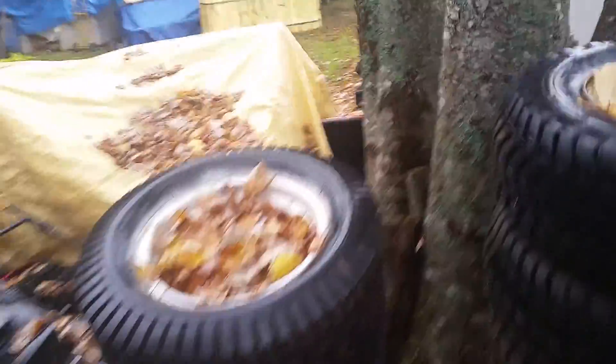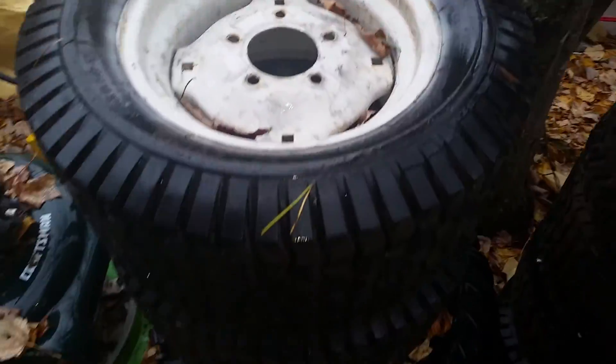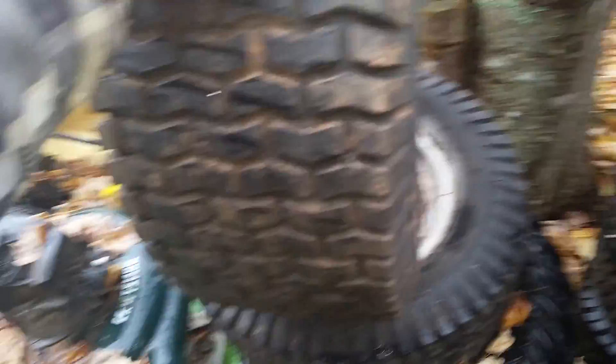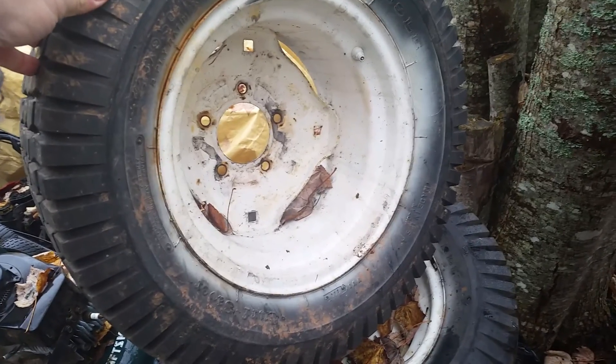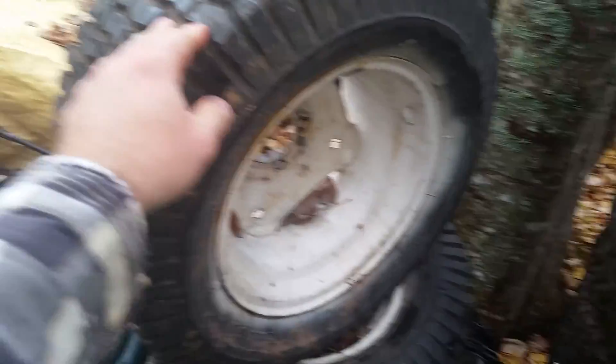First of all, the wheels. I'm going to be using these garden tractor wheels for the back. The tires are not in bad shape, but I think I'm going to go with a different kind of tread just for the look. I don't want to spend a fortune on tires right now, so I'm just going to use these — I have two of them.